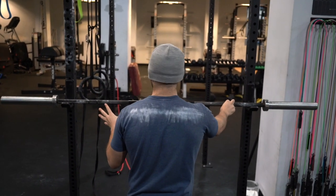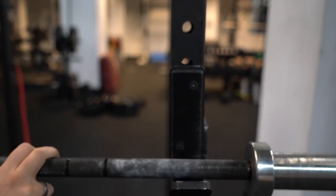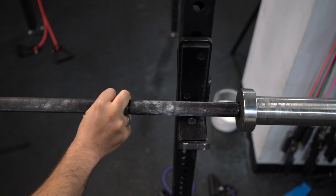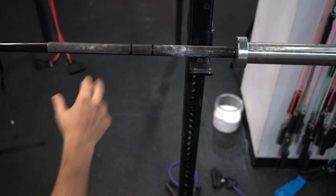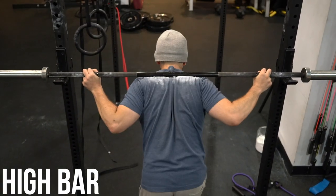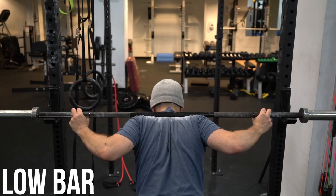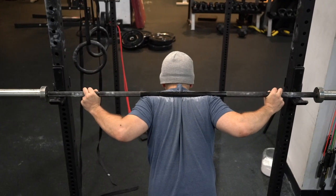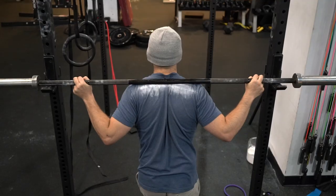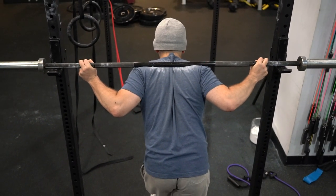One more note before you unrack the bar: pay attention to where the bar is in relation to the hook. A lot of people let the bar roll back and forth as they're trying to lift it off. Push the bar up against the rack so that's where you're starting it from — if you're actively pushing against it, it won't be rolling. Now, set it on your back with a relatively low bar position. A higher bar position is up on the top of your traps, while a lower bar position gets it lower on your back, more towards the mid part, and you keep it there by squeezing your shoulder blades together.